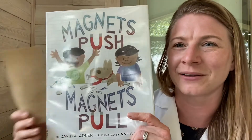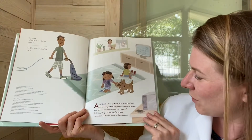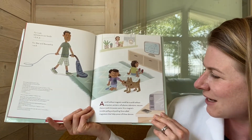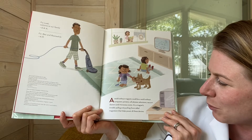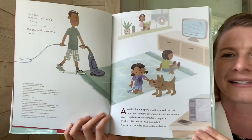Let's be a little scientists and learn about magnets and how they push and pull. A world without magnets would be a world without computers, cell phones, televisions, vacuum cleaners, and microwave ovens. It's a magnet's invisible pulling and pushing force called magnetism that helps power all these devices.